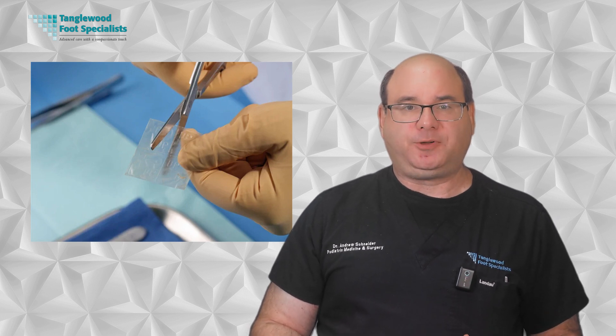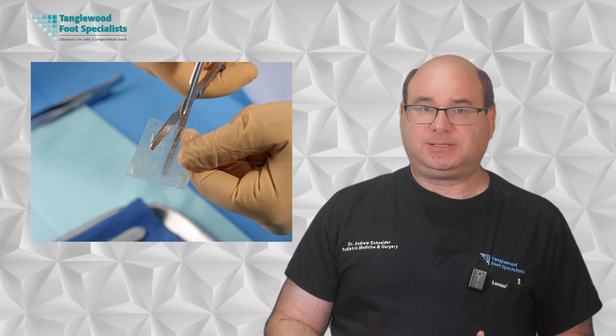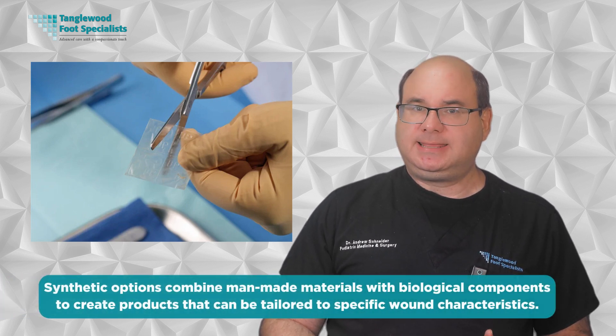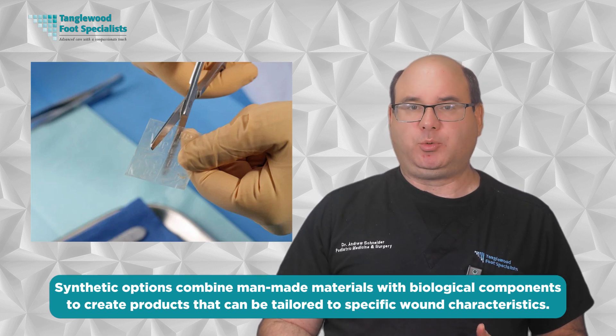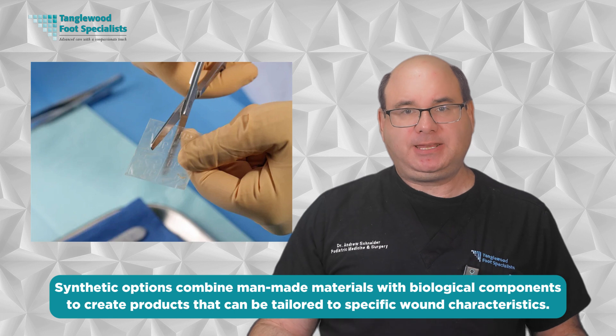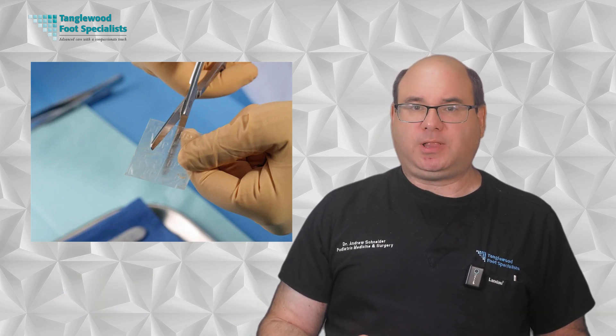Allografts are derived from human donors and processed to remove cells while preserving important structural elements and growth factors. These provide an excellent scaffold for your own cells to migrate into and rebuild tissue. Xenografts come from animal sources, most commonly pigs, whose skin structure is remarkably similar to human skin. They are processed to remove components that can cause rejection while maintaining structural elements that support healing. Synthetic options combine man-made materials with biological components to create products tailored to specific wound characteristics, with the advantage of consistency and availability since they don't rely on donor tissue.